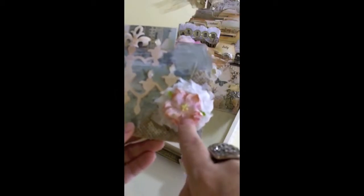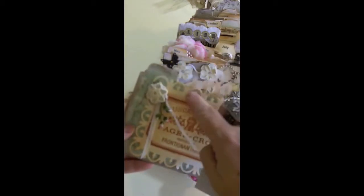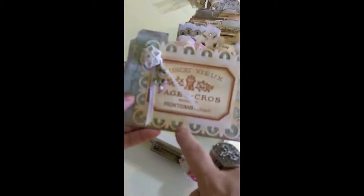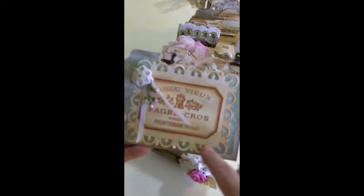I put another little iron roses flowers and distressed the edges. In the center I just cut out the middle of that. This is chipboard and I did the edges with patterned paper on the back of this one.